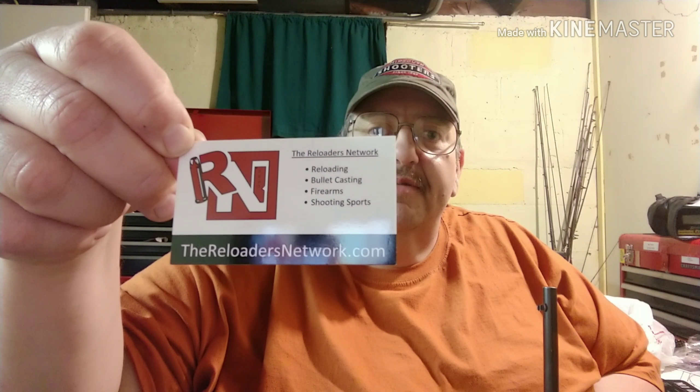Please check out the Reloaders Network. It's probably backwards for you, but it's the Reloaders Network. It's important — check it out.